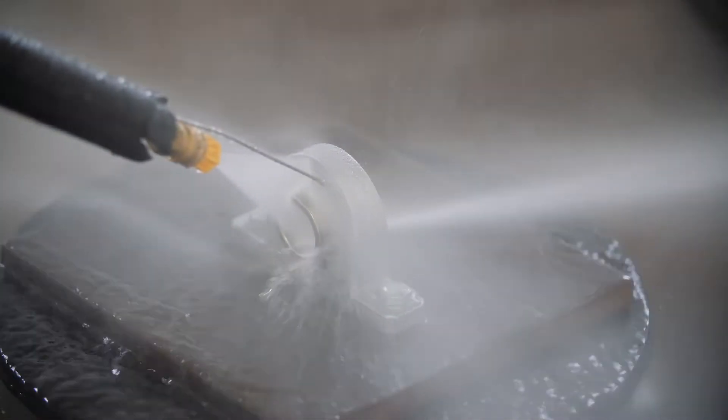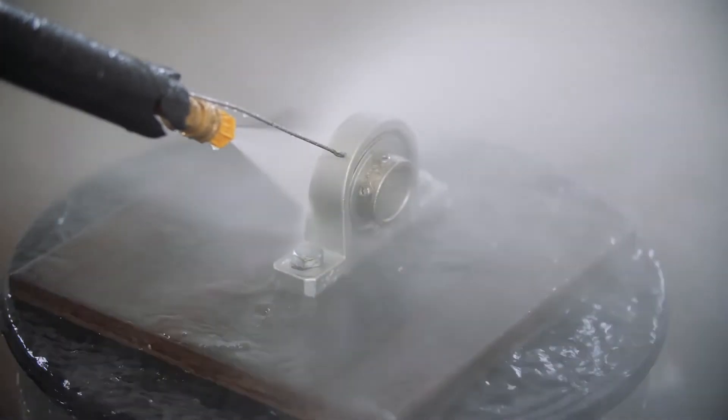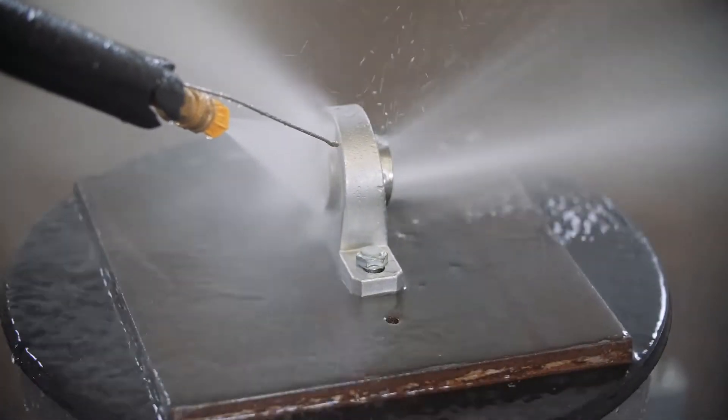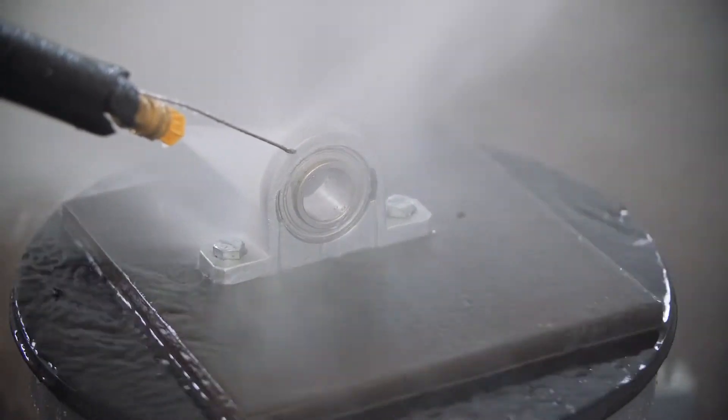Now let's look at zone one, which is the high hygiene or food contact zone. Equipment in zone one must be capable of withstanding aggressive and frequent washdowns. Adhering to intense washdown requirements means the equipment in these zones face 1,450 PSI washes with a temperature around 200 degrees at specified angles. These washdown requirements make IP69K rated equipment ideal for zone one.